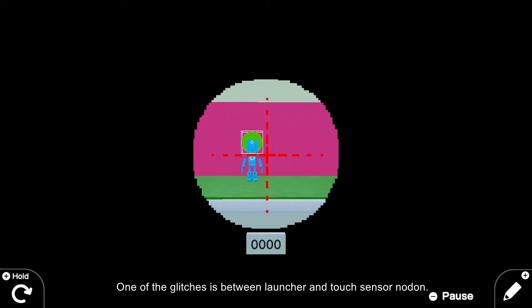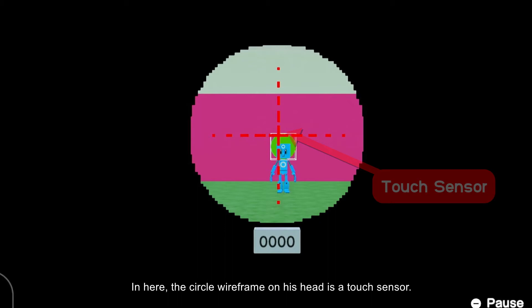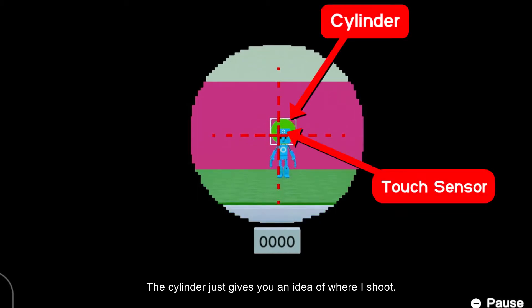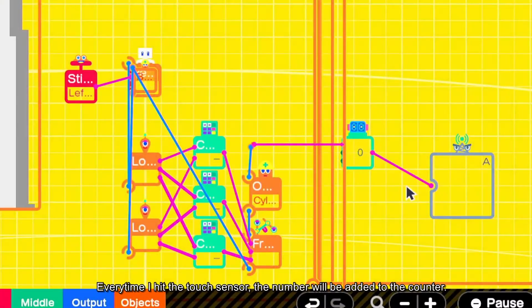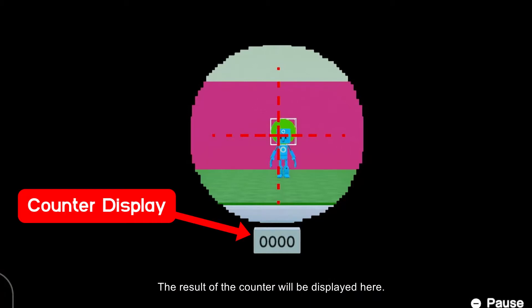One of the glitches is between the launcher and touch sensor nodon. In here, the circle wireframe on his head is a touch sensor. The cylinder just gives you an idea of where I shoot. Every time I hit the touch sensor, the number will be added to the counter. The result of the counter will be displayed here.